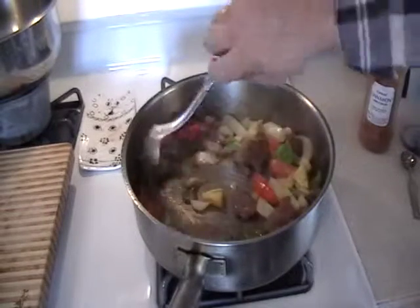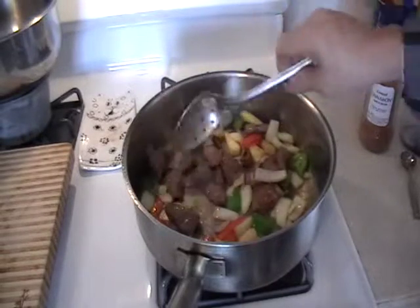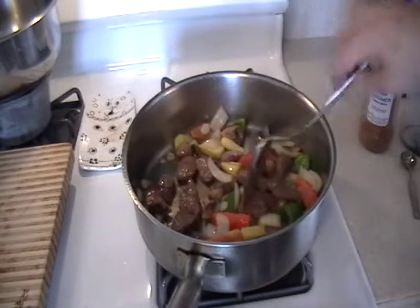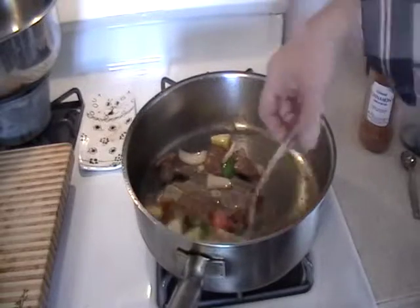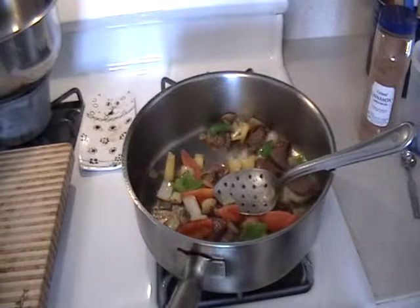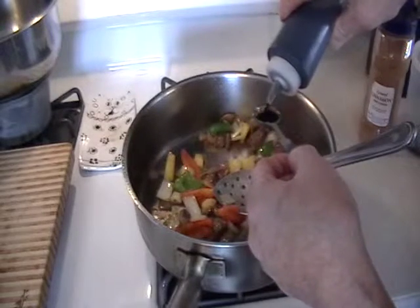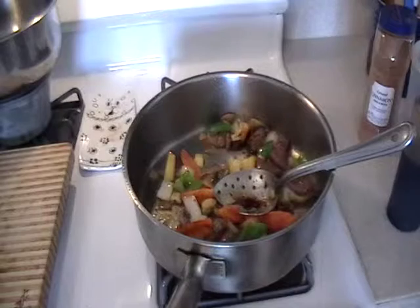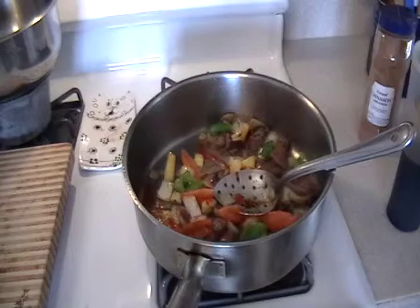It doesn't take long for this. I hear it slowing down a little. I don't want to overcook the meat too much — I like mine a little pink inside. That's good enough. Now we're going to add just a teaspoon of soy sauce and a little bit of hot sauce. Give it a stir.